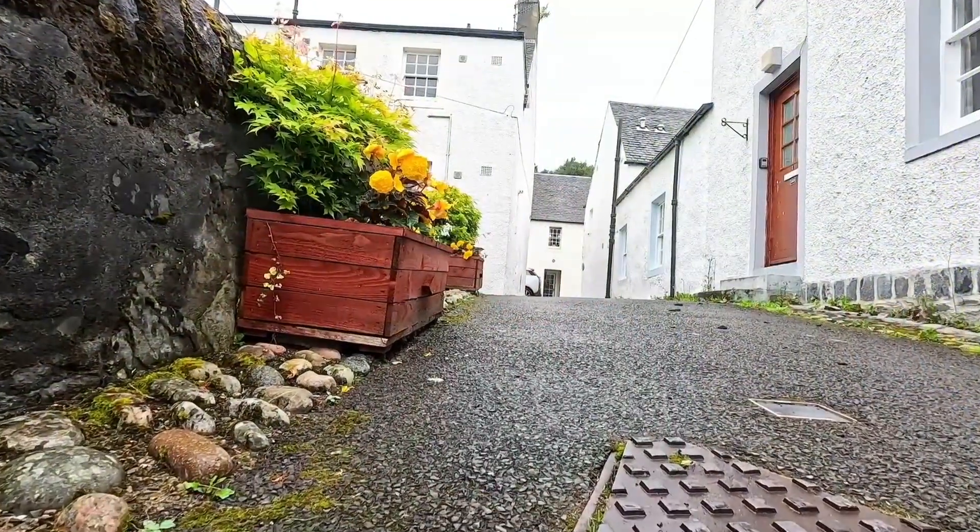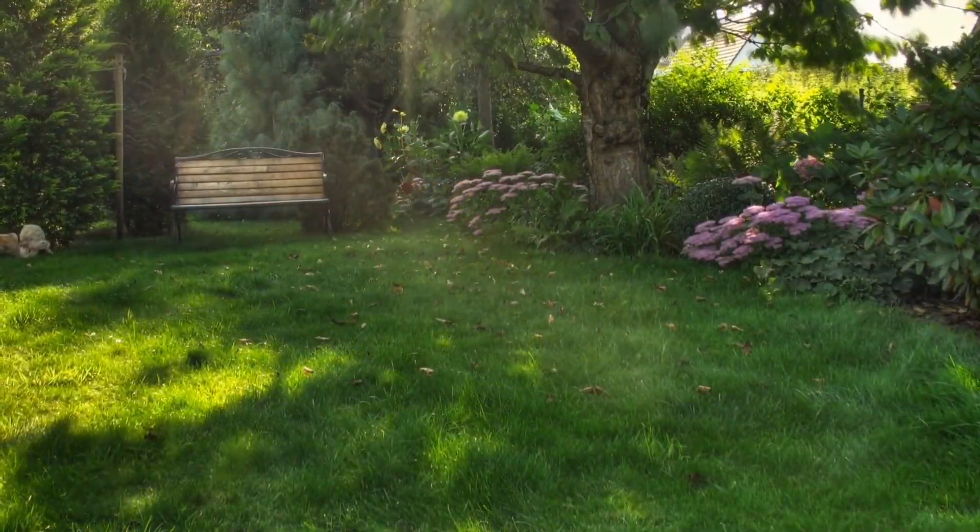Start by thinking about how people and pets move through the space — will it be a spot where people walk through, sit near, or mostly just view from a distance? Once you have an idea of how the space will be used, it's time to take a look at your space. This would be a great time to grab a pencil and paper to jot down what you should be assessing, or you could go to diynature.org/bees and download my free bee garden assessment sheet.